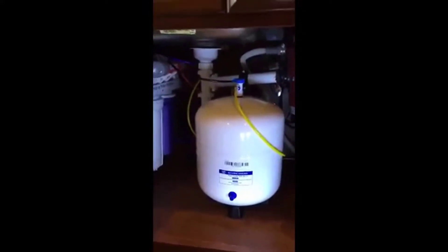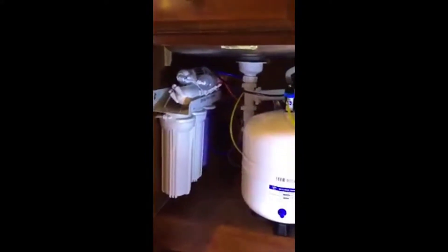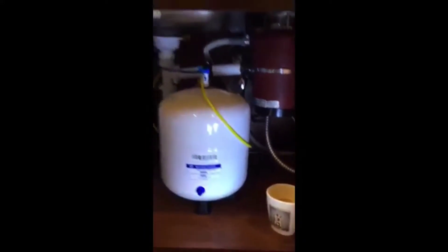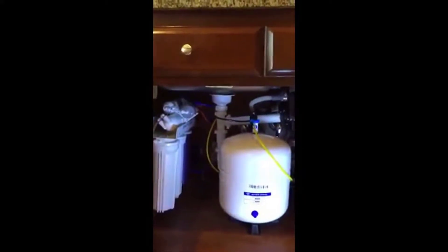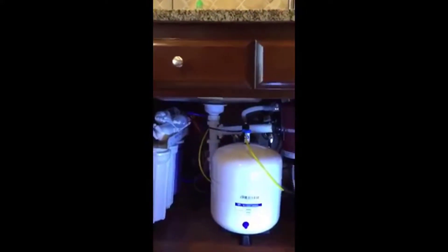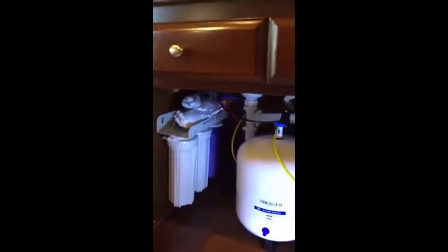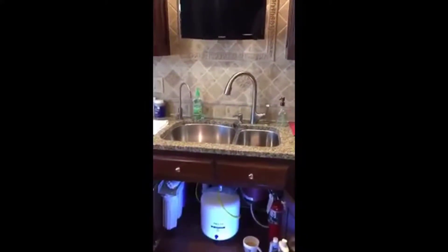This is the installation of a Springs water system reverse osmosis — shots of the installation. Very easy to install; it just takes a little patience, and the installation video online is a great tool. The system has just been set up, so the water is just now dribbling. We'll complete the setup and enjoy our system.